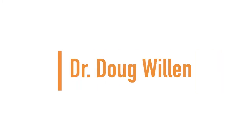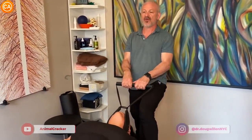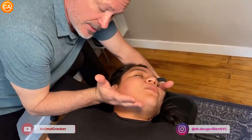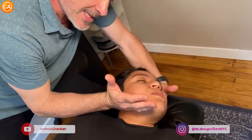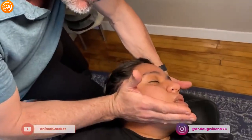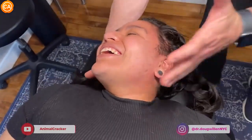Up next we have Dr. Doug Willen. Big breath in — we're gonna do a real one now. And blow it out. One more, big breath in. And blow it out. Oh my god, I feel it in my toes and my right side. I'm gonna take a little bit of her jaw and create an occiput angle — and I'm gonna adjust it. It's already going. That one was pretty loud too.